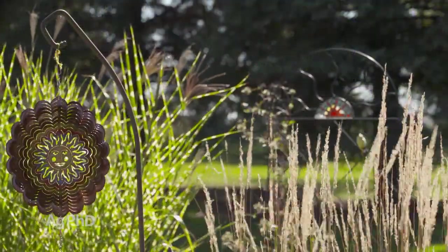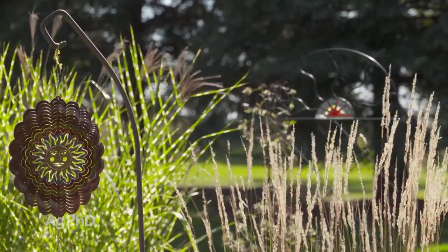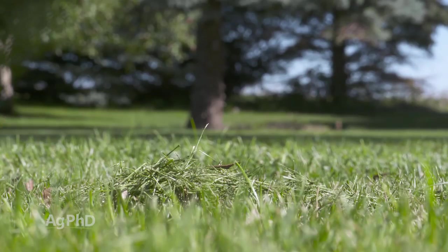When you have different areas — whether it's pastures, lawns, or your field — we want to sample different areas with topography and soil type separately. For your lawn, you might take one sample in the front yard and one sample in the backyard, just to see what they look like.